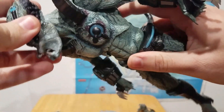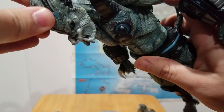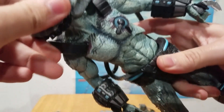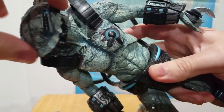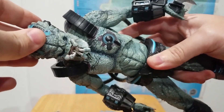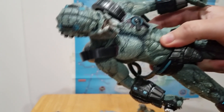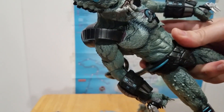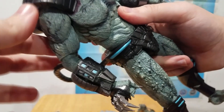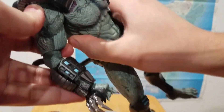The head is on a ball joint and you get pretty good range of motion. You can't look down too far — that's about as far as you can get — but you can look up pretty far. You get a full 360 out of the neck. I'd call it strong rather than stiff, because of the size of the figure at this scale. It doesn't move on its own easily, but it's not stiff, so it's not a bad thing.